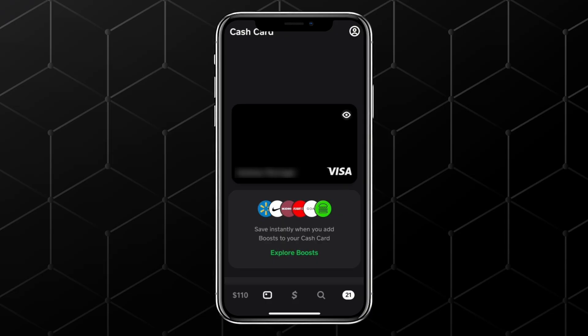If you haven't ordered your cash card yet, you'll need to request one first. It's completely free and Cash App will mail it to you after you design it.